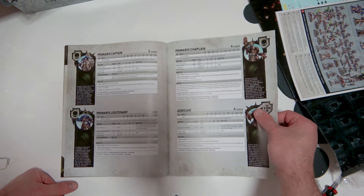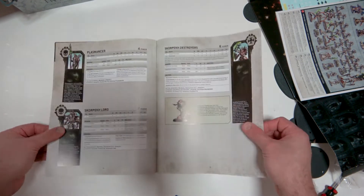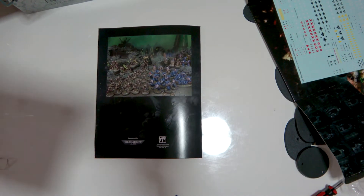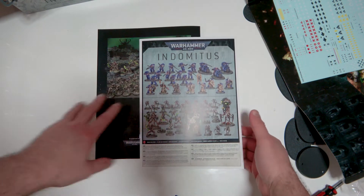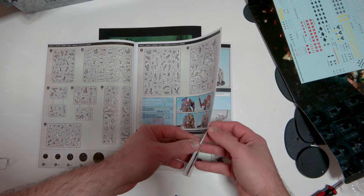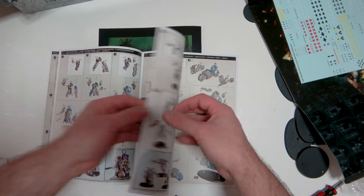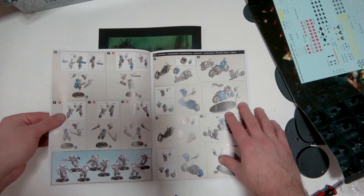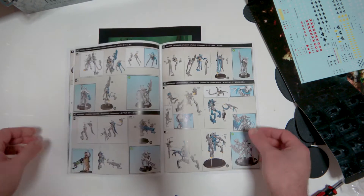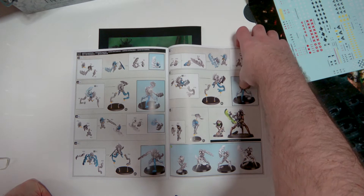There are some stat sheets with power ratings included. Then we've got the instruction manual — everything you get in the box is listed there. There's a lot of stuff; you can have a really nice game with just this kit. In the interest of being thorough, I'll go through every page — you never know, someone might find it useful, and I might lose the instructions at some point and need to look back at this video.